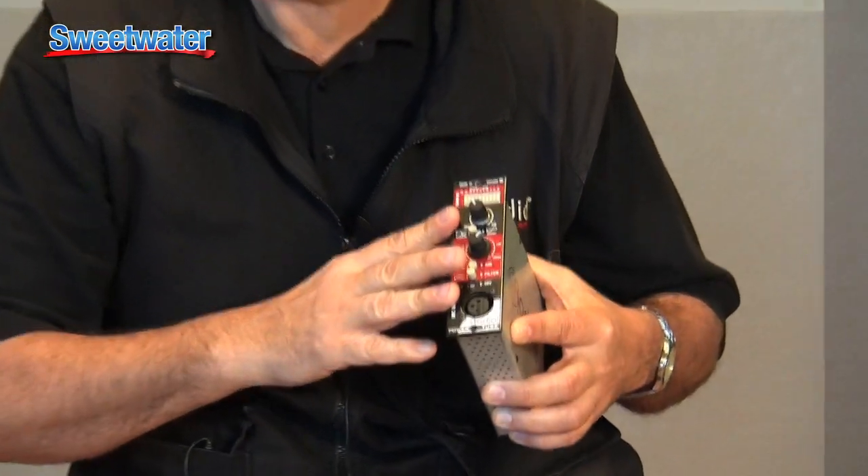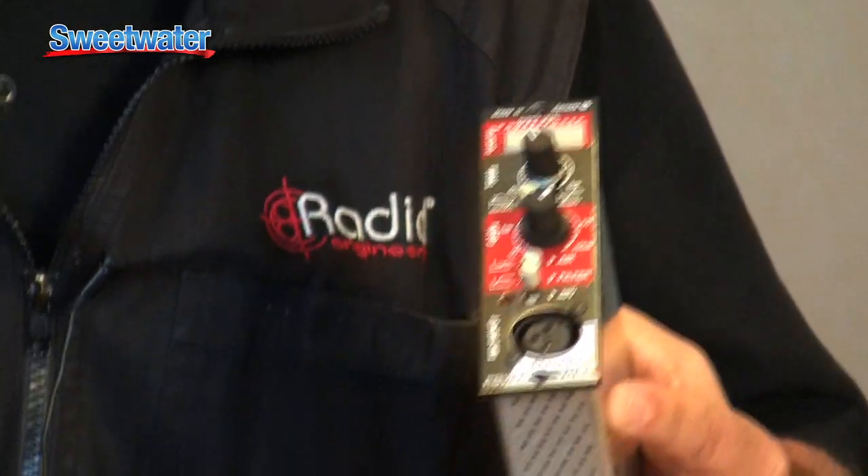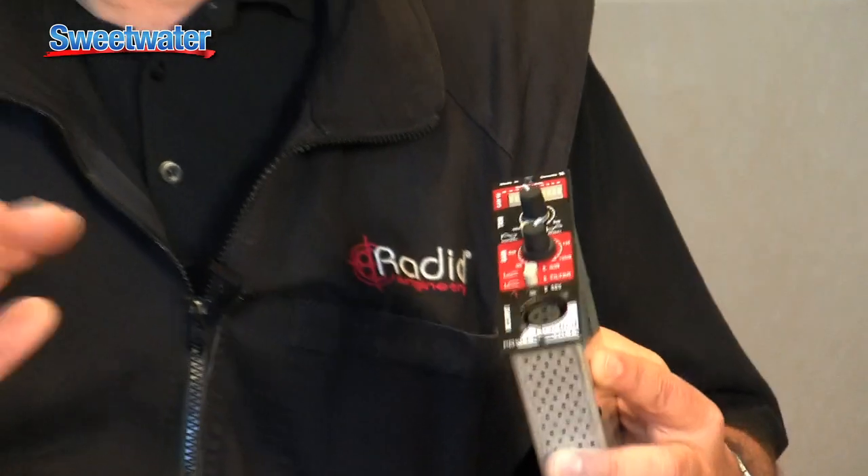It has a traditional front end. It's called the PowerTube. You have a trim control and a gain control — about 65 dB of gain, so lots of levels. You can drive just about any kind of mic into it: certainly all the new ribbon microphones with lots of gain for those, condensers, dynamics — no problem.